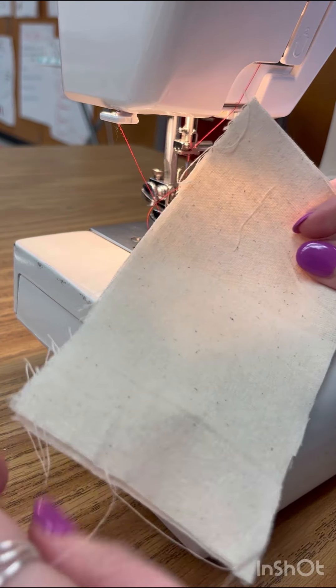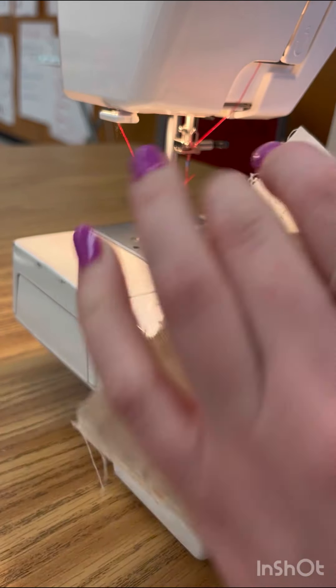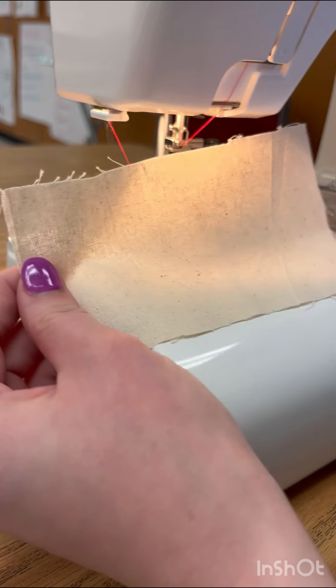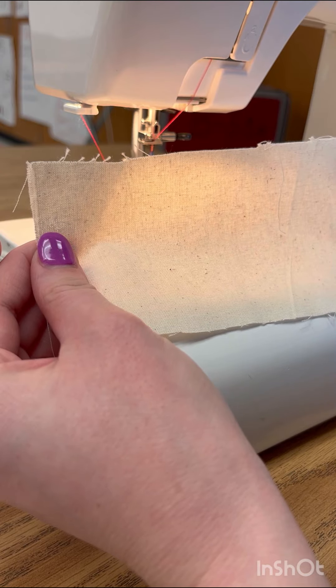Now I'm going to show you how to make a gathered sample. I have my two pieces again, however I'm only going to have one piece for now. What I'm going to do is I have one piece and I'm going to turn my stitch length to a four.